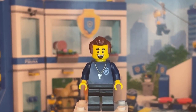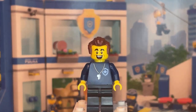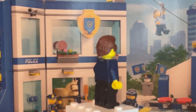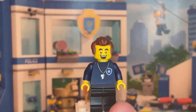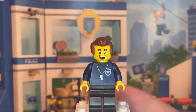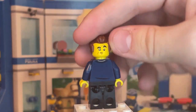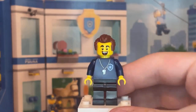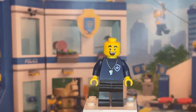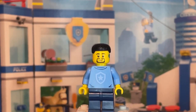The second minifigure is the police trainer, and all of the prints and pieces for him are actually new to this set. He has a new torso print with a whistle and police logo printed at the front, nothing special at the back, and nothing new about the legs. He has two new facial expressions — one happy and cheerful, and one worried or curious. His hair piece isn't new, but you can swap it out for the alternate bike helmet that comes in the set.